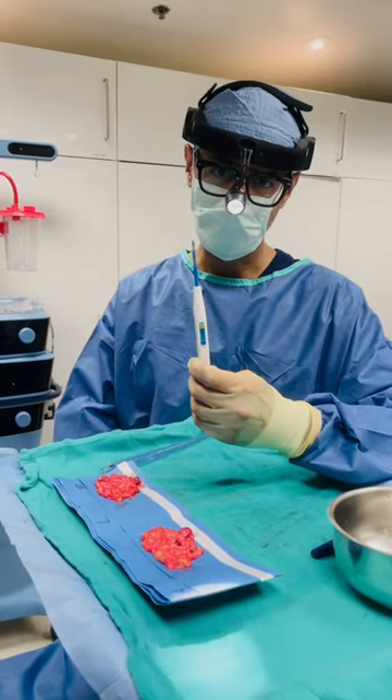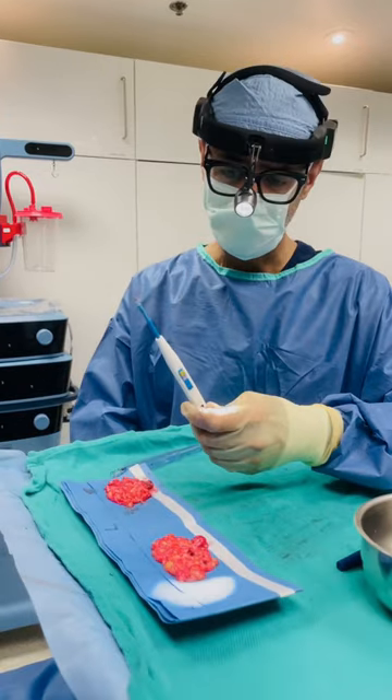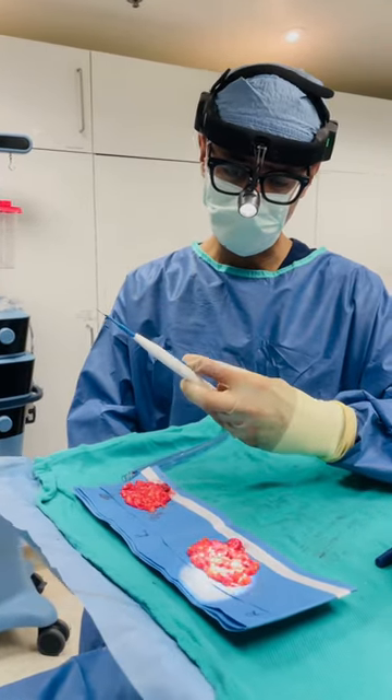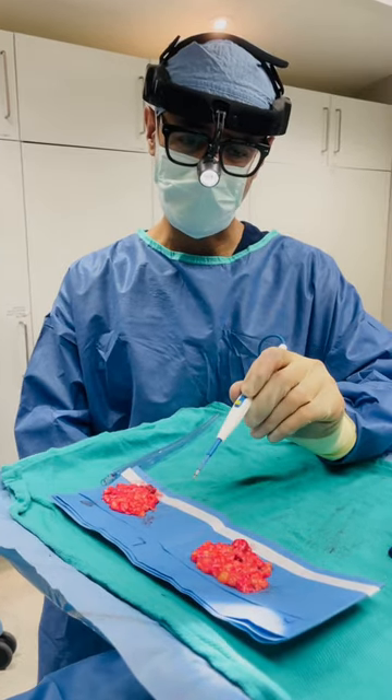This is another really important tool in surgery. This is called a bovie pencil or an electrocautery pencil, and what it does is it allows me to dissect tissue but also stop bleeding at the same time.